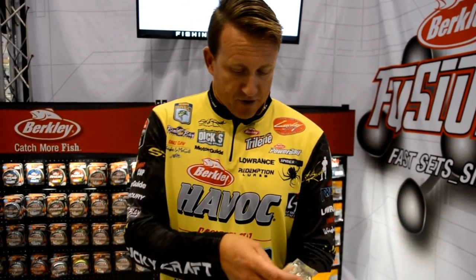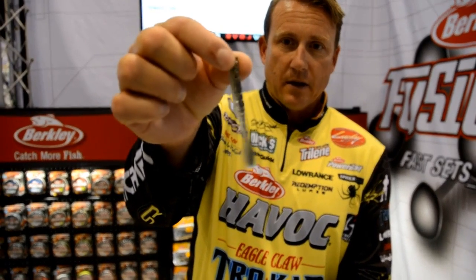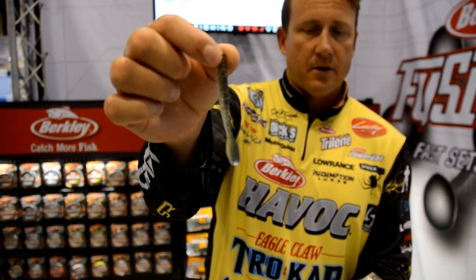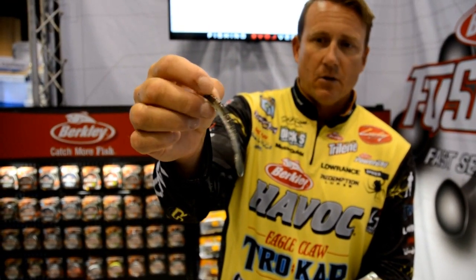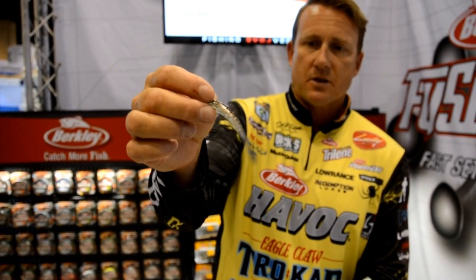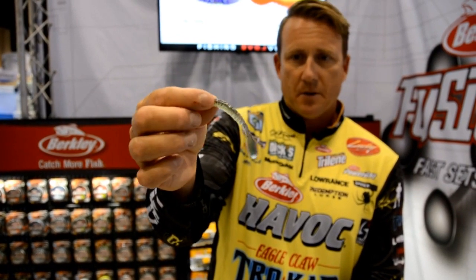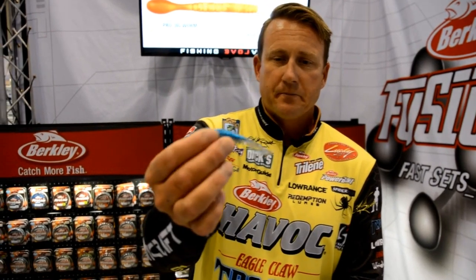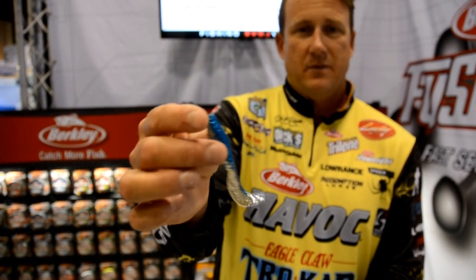Some of the new baits from Berkley for the finesse side: here's a pro jig worm. Look at this little paddle-tail pro tail grub — you can fish it on a shaky head, a little Zappu head works awesome, wacky style, drop shot, you can kind of do whatever you want with it. To me, a little 1/8-ounce or 1/16-ounce shaky head spinning around — that's gonna be money.